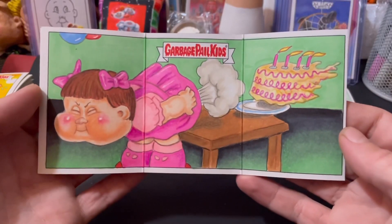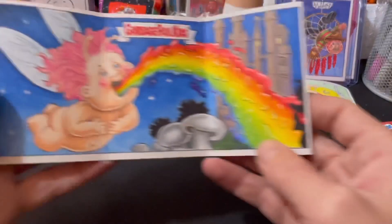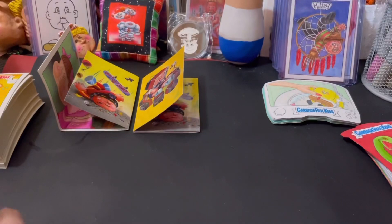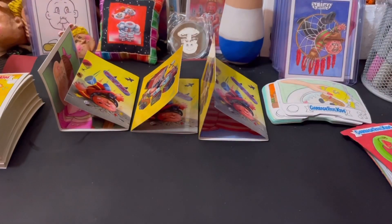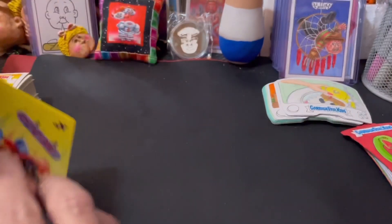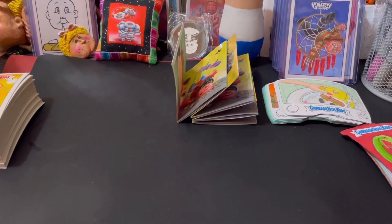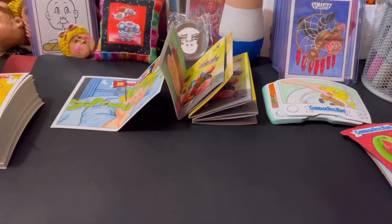This is one of the triptychs. This is another one. And another one. That's all the triptychs, I believe. And here are the panels — this one, this one, this one.